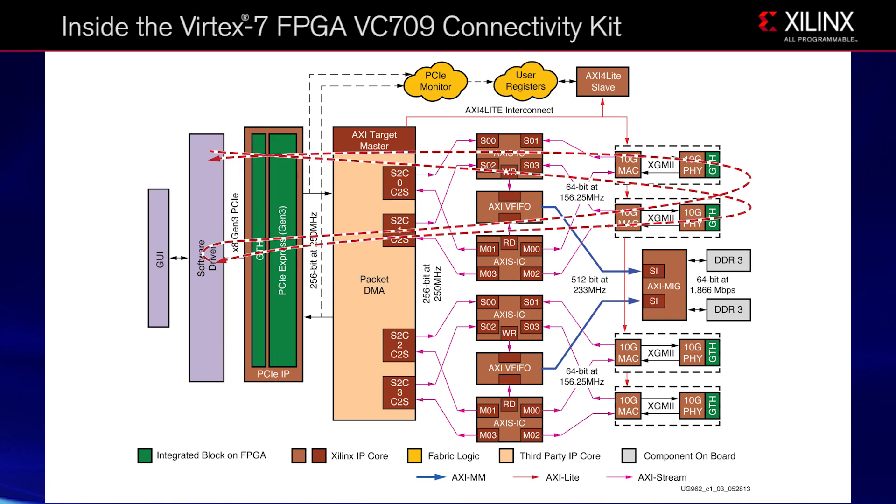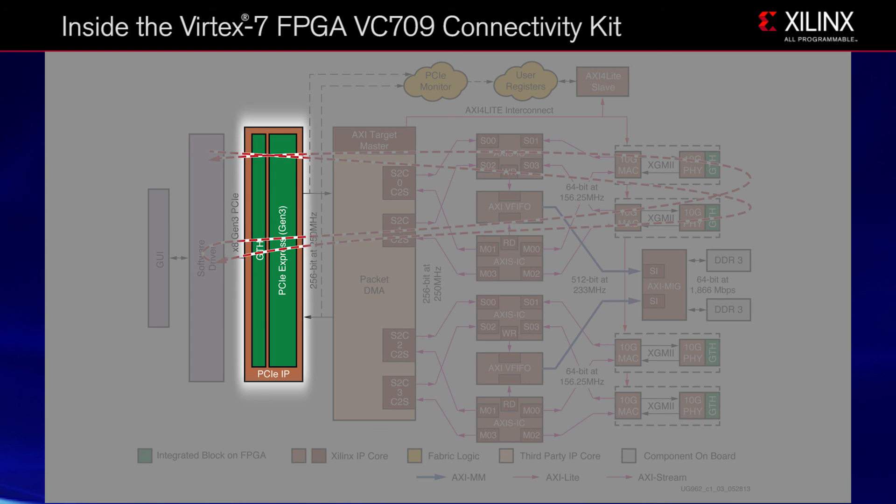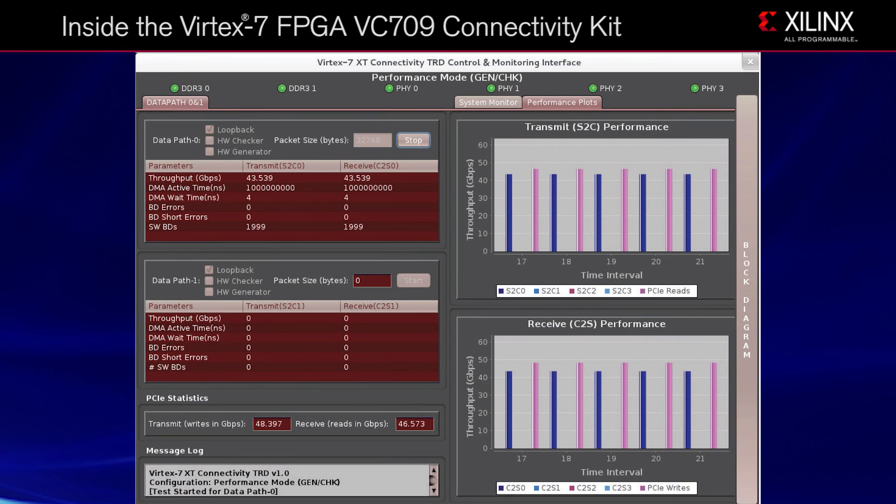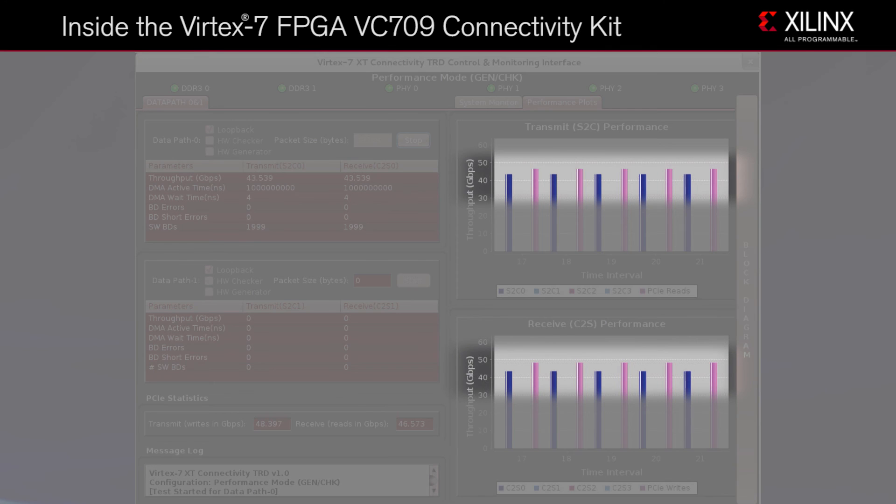As you can see from the block diagram, the Ethernet performance mode of the TRD utilizes the combination of the PCIe Gen 3 hard core, the packet DMA core from Northwest Logic, and DDR3 memory to test high-speed data transfers between your host computer and the VC-709 board. Here you can see the provided TRD controller and monitoring software displaying transmit and receive channels operating at more than 40 gigabit per second during the Ethernet performance test.